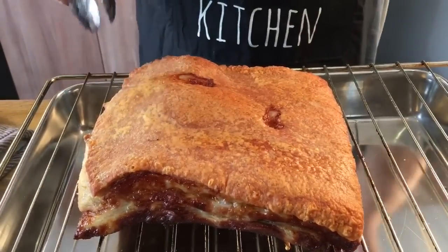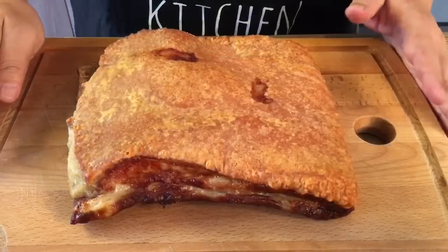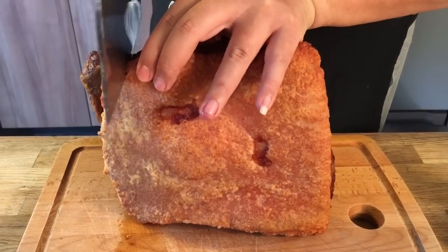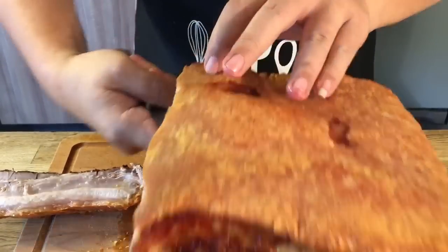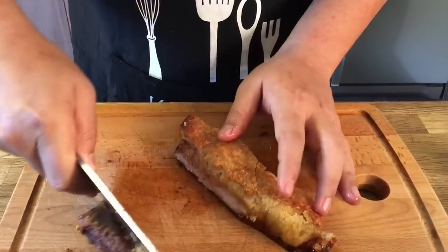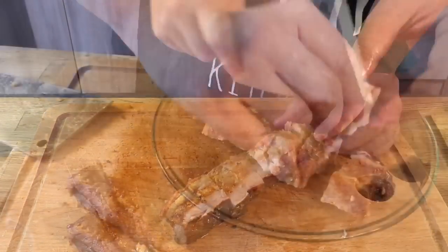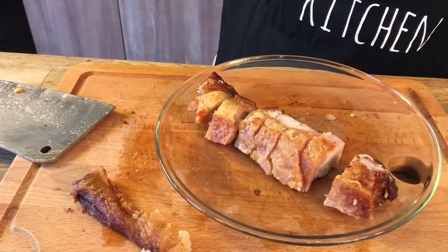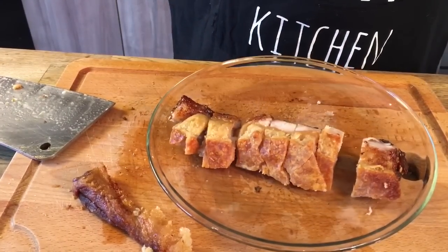Now listen to the sound. This will be extremely crispy, so I'm going to let this rest for approximately half an hour before I cut it, because I want all the juice to be packed back inside. The pork has been resting for approximately 20 to 25 minutes. I'm just going to cut a small portion — can you hear the sound? So I'm just going to take one piece out and try it. Wonderful! You can see my face right now — I'm really really smiling. Very nice. And ladies and gentlemen, this is how we do our roast pork.